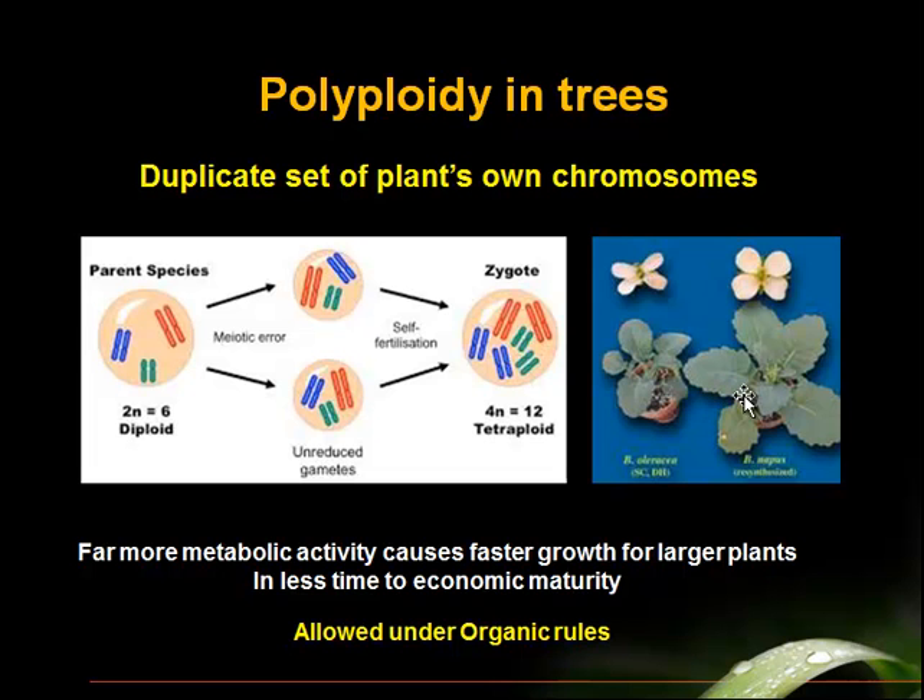When you get a polyploid clone, it's a more robust plant. It's bigger, and I'll show you why.